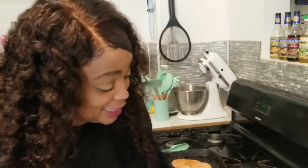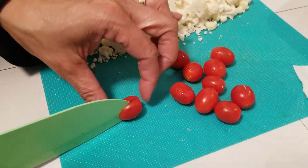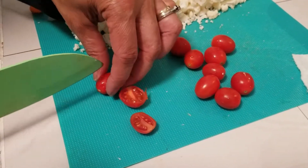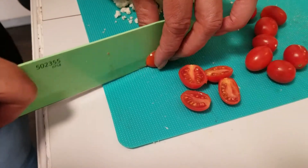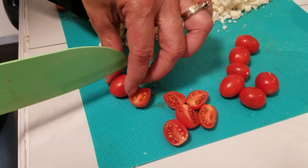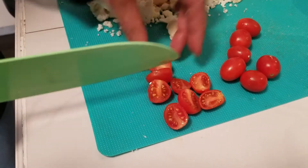Now we're gonna cut these tomatoes in half. You can pop the whole tomato in your mouth and eat it, but I kind of don't like for the tomatoes to burst in my mouth like that, so I'm going to cut them in half. Again, if you like to put the whole tomato in your mouth you can leave it whole. And yes, my daughter has something going on, but we're gonna continue to cut the tomatoes.